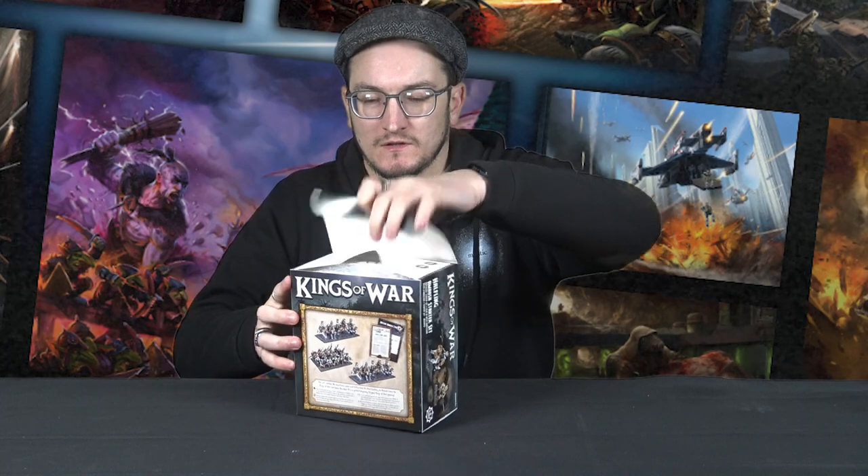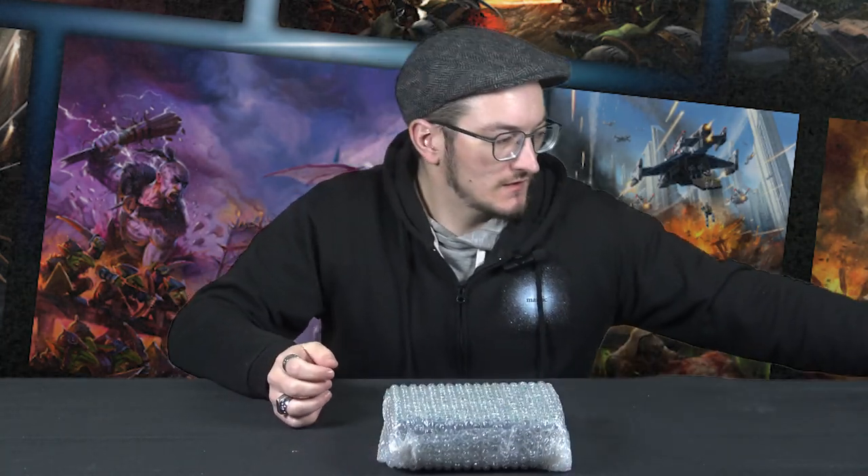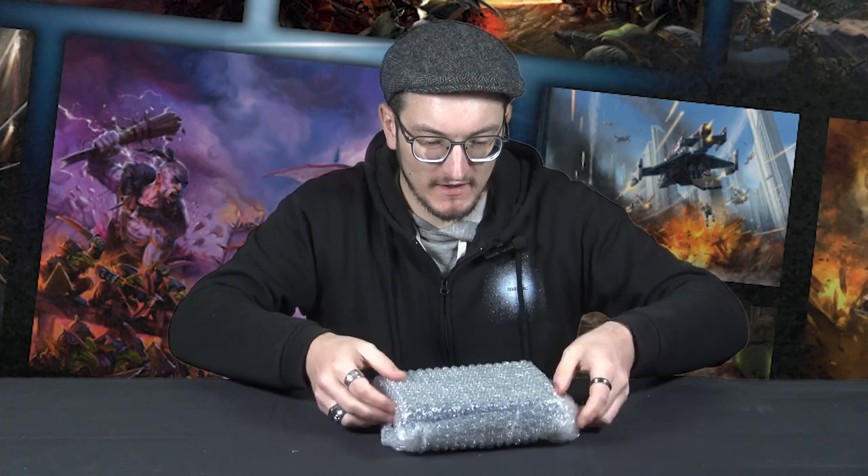I'm sure you've already seen just how beautiful our Halflings are. They've been out for a little while now but they are still one of our top sellers. They are just fantastic! So let's open this out. Nice bit of protective bubbling.